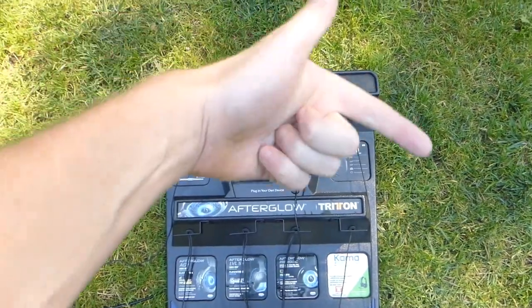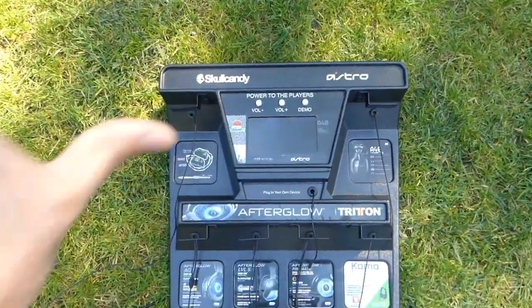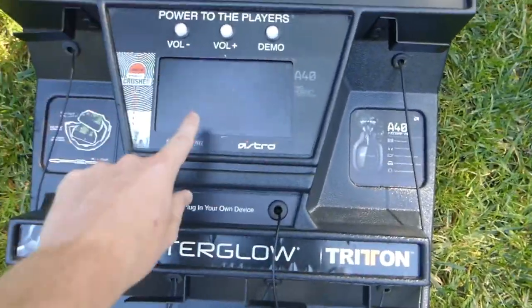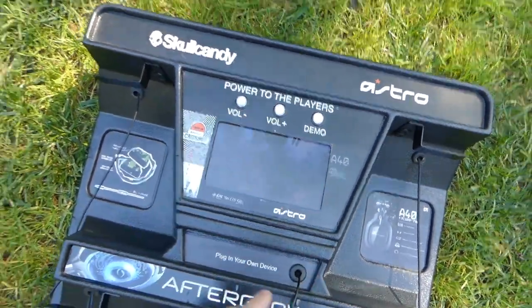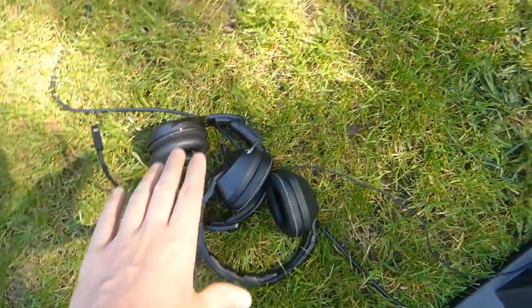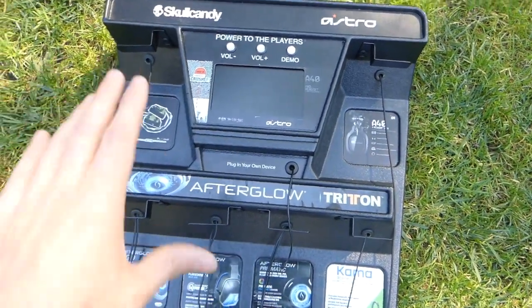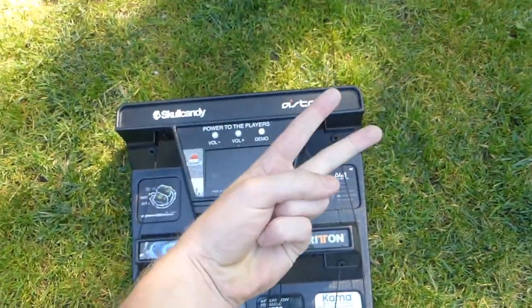I hope you guys really enjoyed the video. You can watch the last video over there, most recommended video over there. Subscribe to the Speedy Gamer and subscribe to the Speedy Diver. This thing was such a blast to find and make a video about. Also, when you press the demo button and turn the volume all the way up, it plays the music from the component directly into the headsets — not an external speaker. Thanks for watching, catch you guys on the flip side!